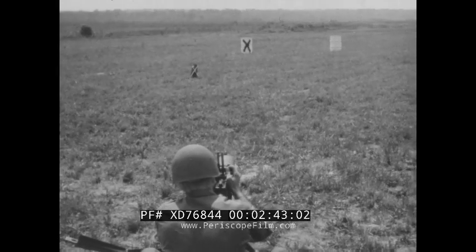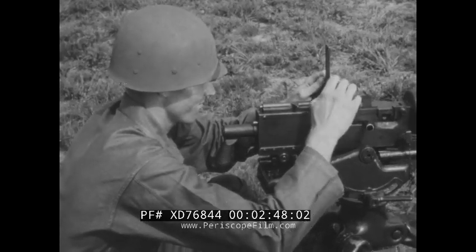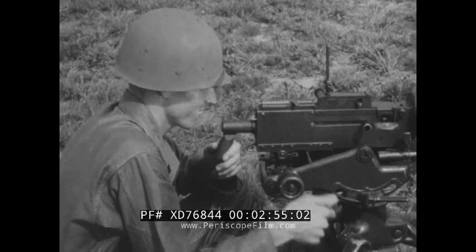These sight readings are then recorded. Now that sight readings for the auxiliary aiming point have been recorded, the gunner has the necessary data to enable him to re-engage this target during any condition of visibility. He is now free to engage other targets within his sector of fire.